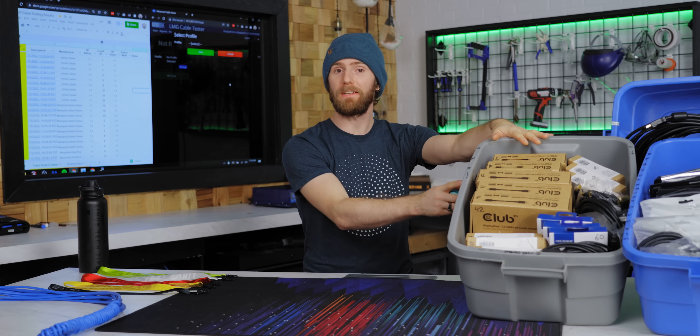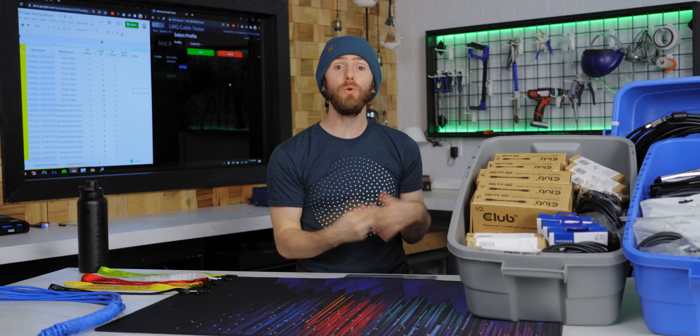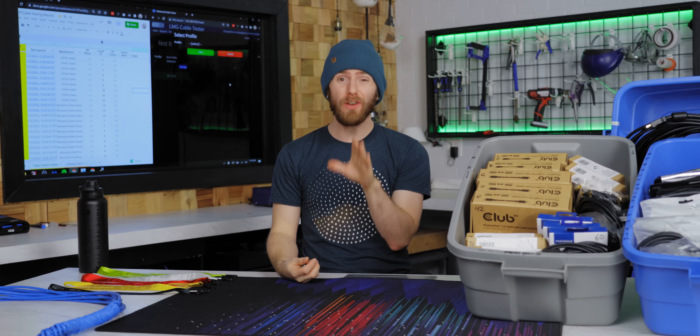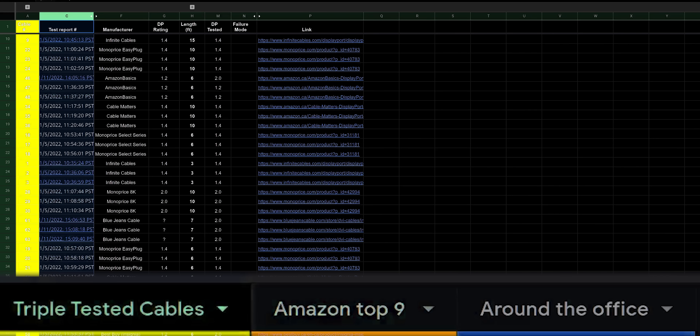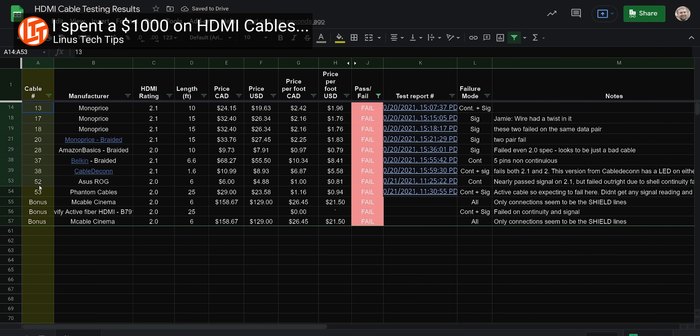Okay, I lied a bit — the cables have already been tested at their rated speed, and if they passed we pushed them even further to see who is under-promising and over-delivering. We did over a hundred runs in total and ended up with this masterpiece of a spreadsheet.